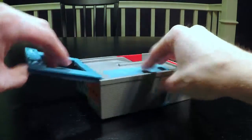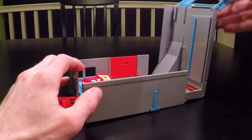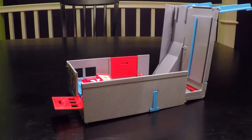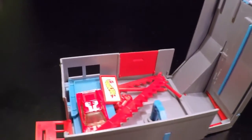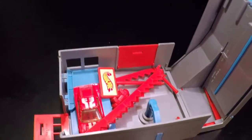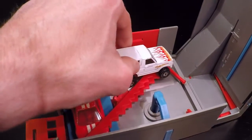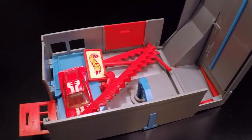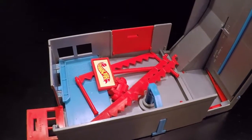To open it, open the latch like so. This is what the inside looks like — all the parts are there. And as you can see, you could easily fit another car or two in here. This playset is highly portable and great for taking it wherever you want to go.